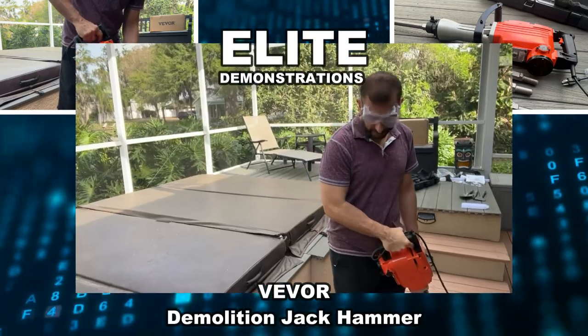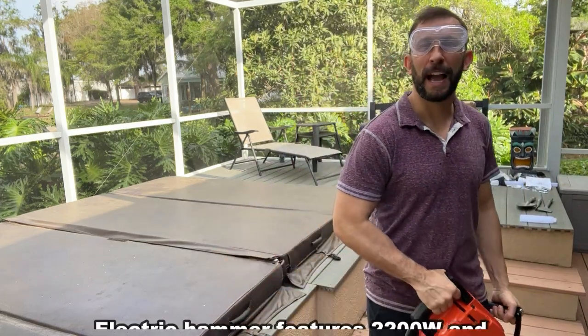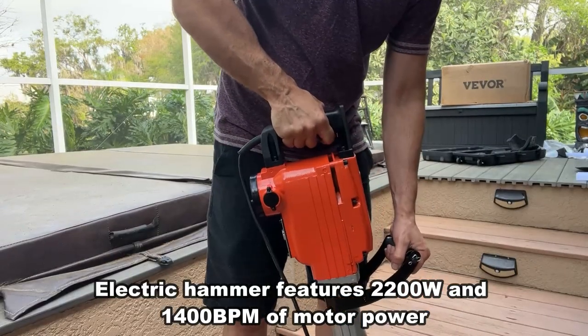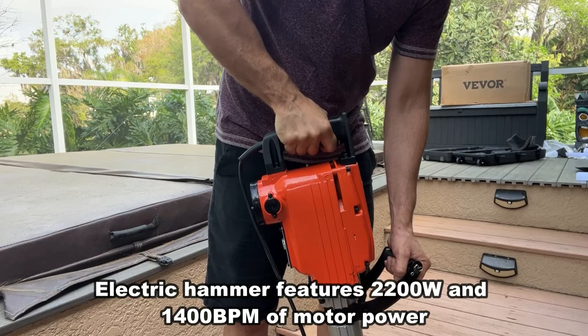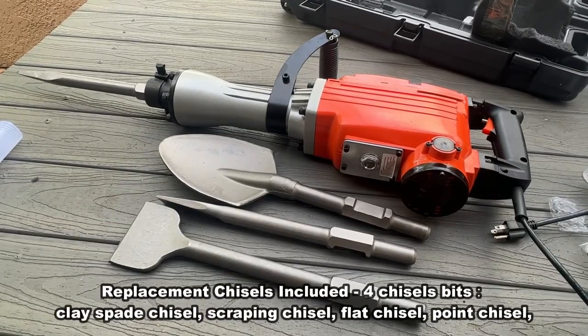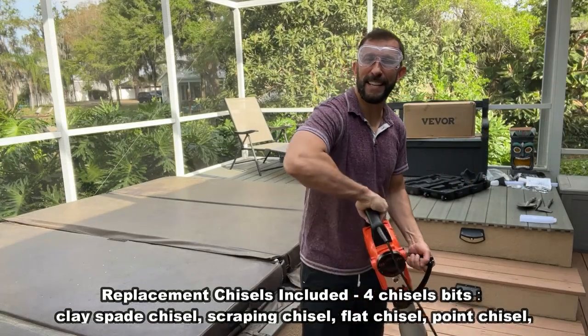Hey folks, Adam here from Elite Demonstrations looking at a demolition jackhammer from the good folks at VEVOR. VEVOR has been making high quality tools and products that are built to last. This is construction grade, professional level — a demolition jackhammer that comes with four different tips, everything from clay to chiseling down at brick and rock.